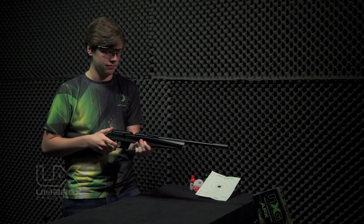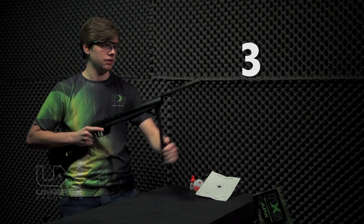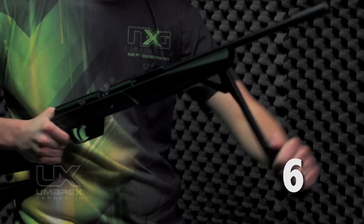More pumps means more power, but there's no need to pump it more than 10 times. Pumping it more will not increase muzzle energy, but it could damage your APX and avoid the warranty.